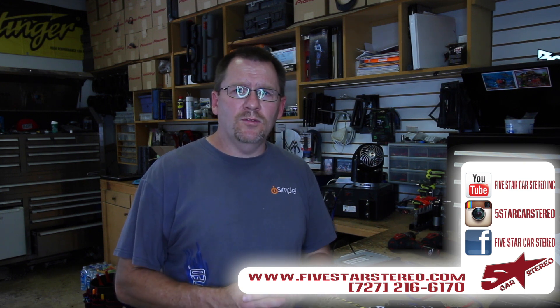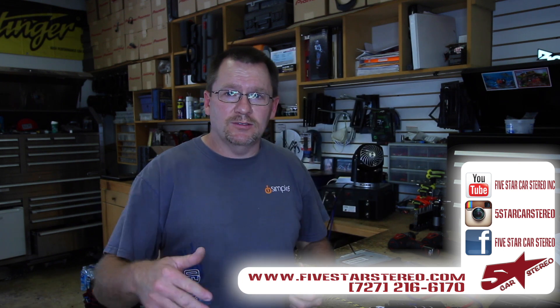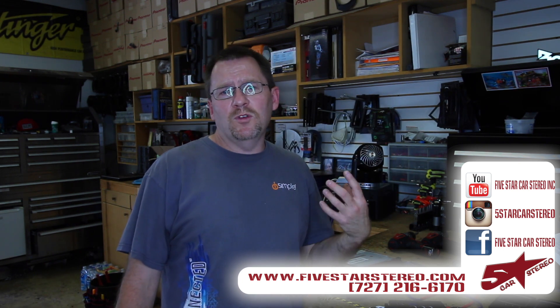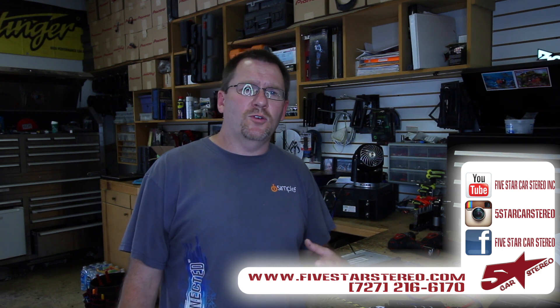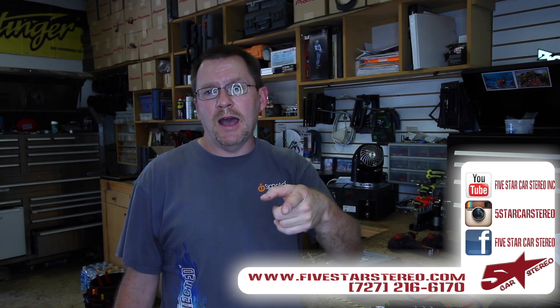Alright guys, we hope this was helpful. If it wasn't, let us know. If you have any questions, leave them in the comments. You can find us on Facebook, YouTube, and Instagram. We appreciate everything you guys do for us — if you like it, subscribe, that helps us out. You guys have a great night. We'll see you next time. Bye.